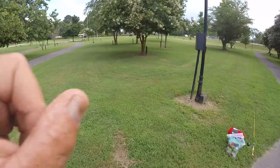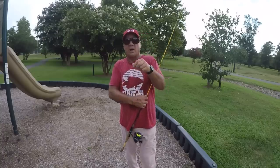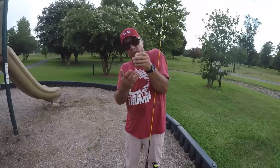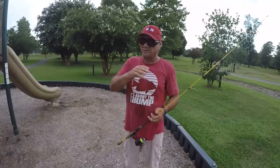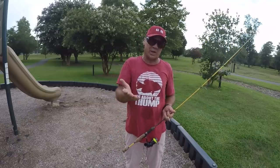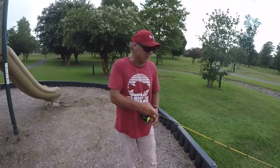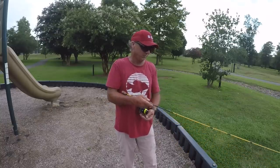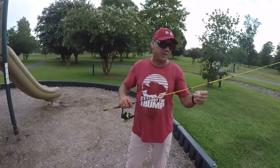On a crappie jig you can get it within an eighth of an inch from the actual eyelet — it's the quickest knot. Now, crappie always feed up, so always fish a little bit higher. If you fish below crappie you're not going to catch them — you might catch one every once in a while, but the key to catching a lot of them is fishing slightly above them.